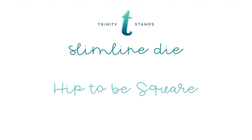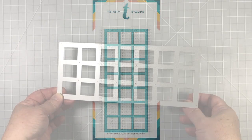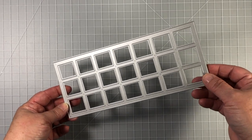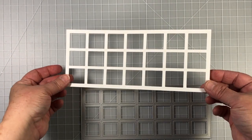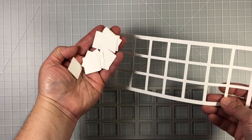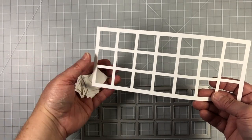We're going to start off with the Hip to B Square slimline die. This is a really nice slimline die that cuts little squares and creates a frame. The outside measurements are eight and a half by three and a half inches. Here's a look at what the frame die cut appears to be — you can use this die cut in lots of different ways, and the little squares it cuts out could even be used in some sort of a design.